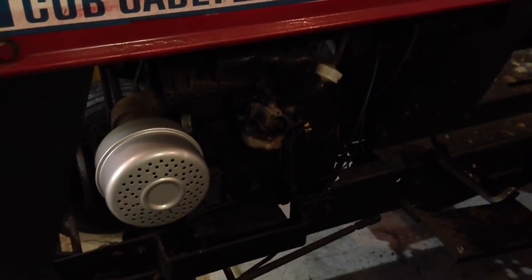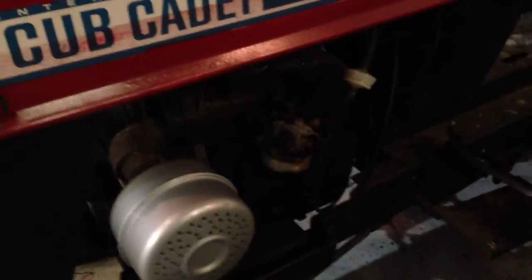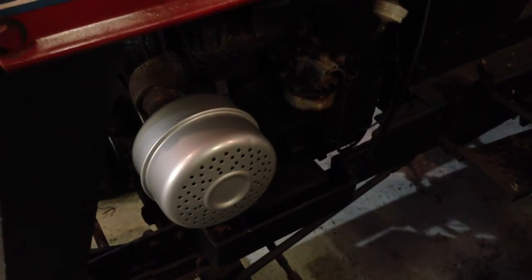It doesn't have the original engine in it. I don't know if you can see it in there. I probably rebuilt that carburetor like 8 times, which is — I don't know — crap. This engine's like a Chinese engine, but it still works.